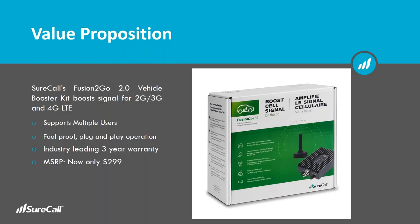We actually have a Fusion 3.0 version coming out probably in March or April, and we'll be announcing that very soon. In preparation for that, the MSRP on this booster kit has dropped from $379 to $299. This is a vehicle booster kit for 2G, 3G, and 4G LTE, so it's boosting voice and data. It supports multiple users and it's a pretty straightforward plug-and-play operation, of course with the three-year warranty.